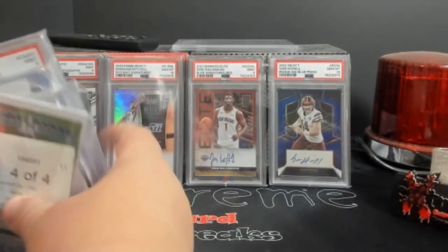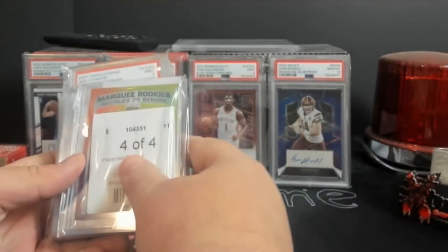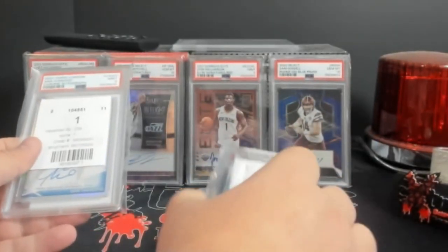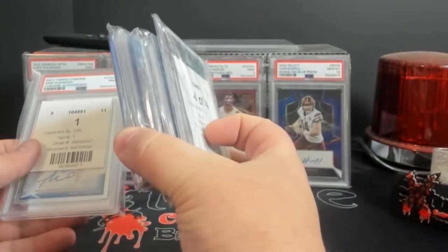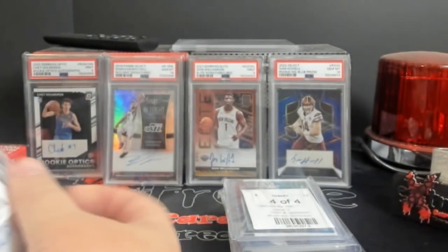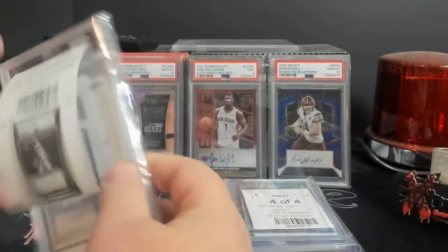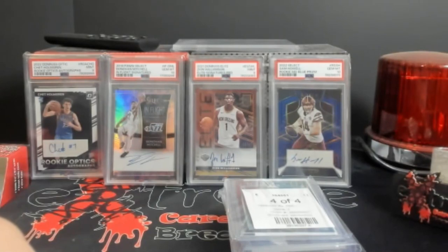Here was the interesting part at checkout — only two cards I had to add a top loader to. Every other card already had one. I was wondering if they'd all come in top loaders and they all did. You've got all these tags and labels on for security — one on the outside, one inside, and your order number. This was the only graded card.